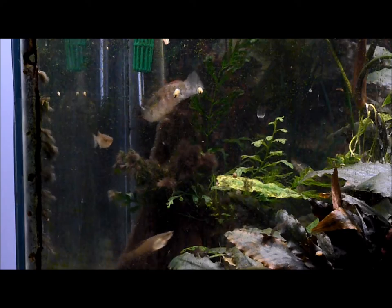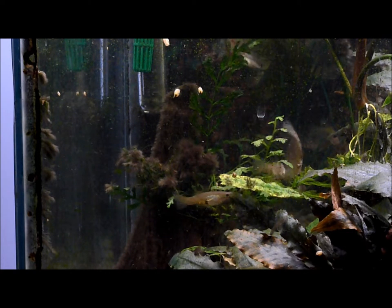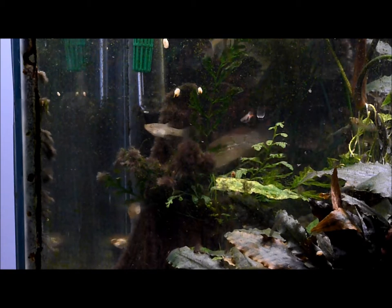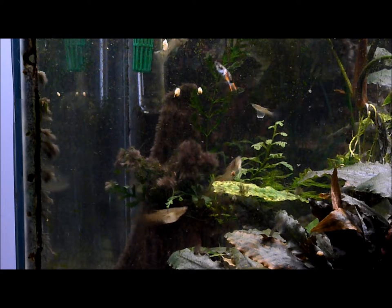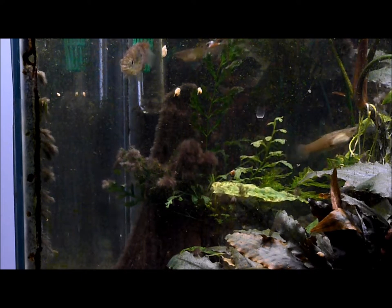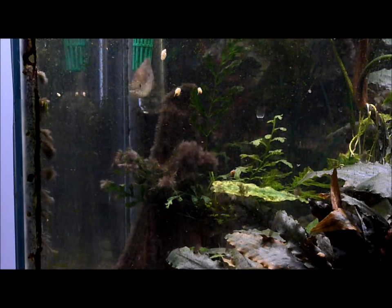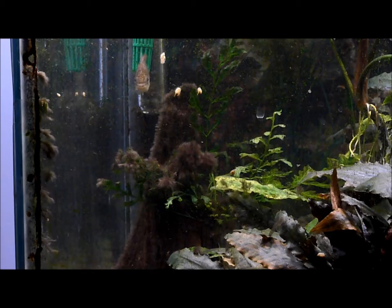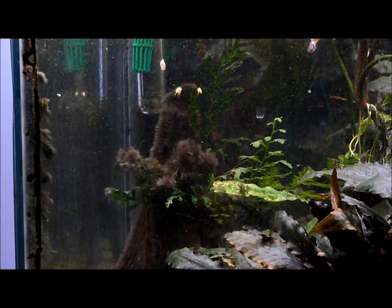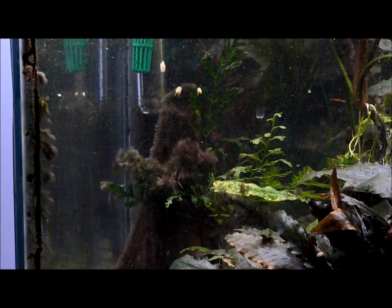This is March 28th at 4 o'clock, just before putting in — oh man, what's it called — fluvanacol, flucon 200 or something like that. I can't remember it. Anyway, it's an antifungicide to try to kill the black brush algae.